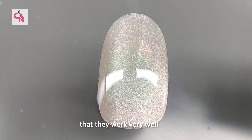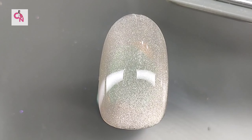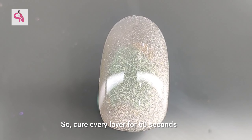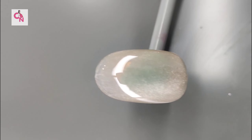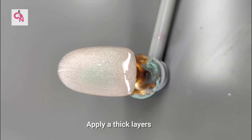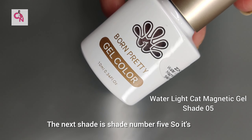The magnetic particles are very good quality and work well — they can be handled very easily. The curing time is 60 seconds per layer. Make sure that you are applying thin layers because the gel doesn't cure well in thick layers.